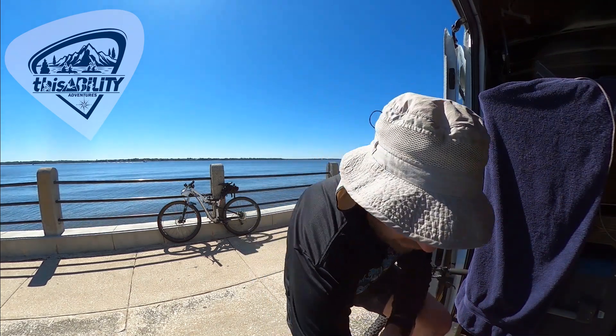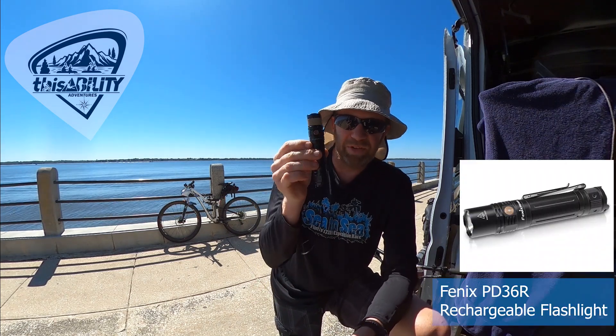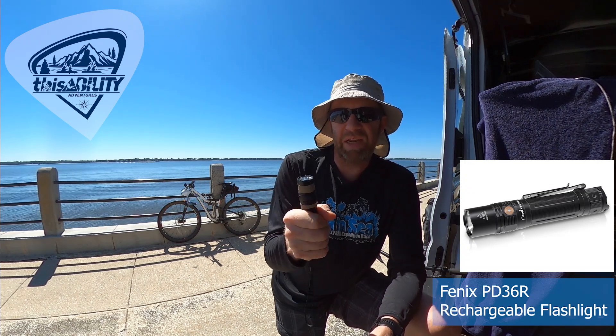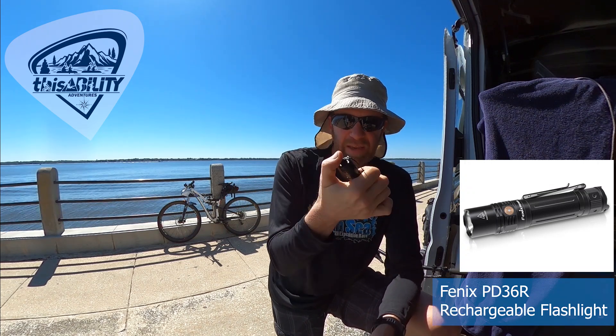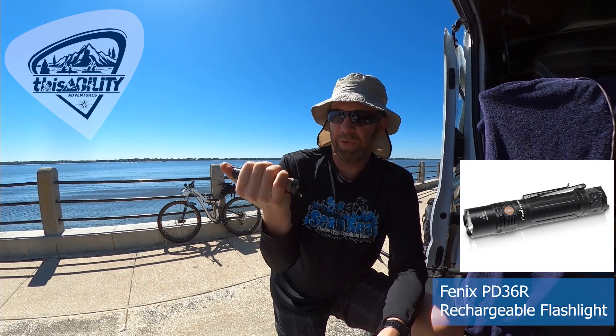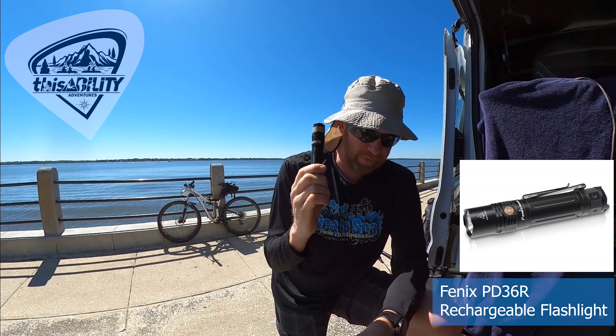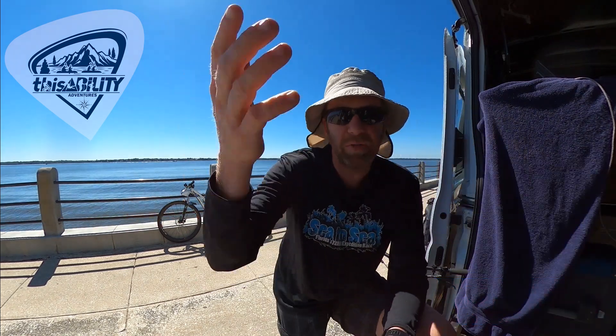For hand torches, if you go on the Fenix page you'll see a lot of the PD36R. Everybody loves this light, but it has a big battery and it's heavy. It does have a thumb click, so it's cool — kind of like a tactical light. I do not recommend this for adventure racing, even though I love it for everyday carry. It lives above the driver's seat in all my cars.